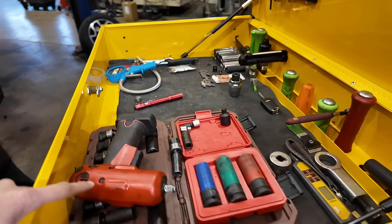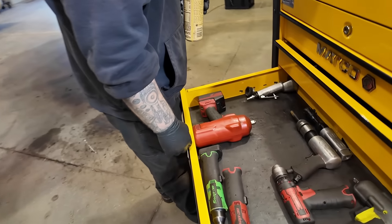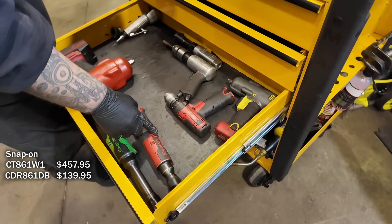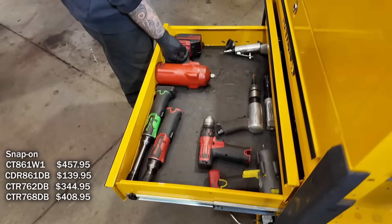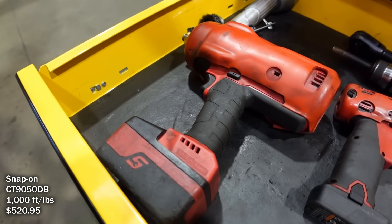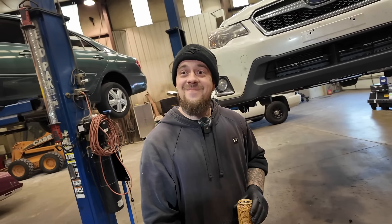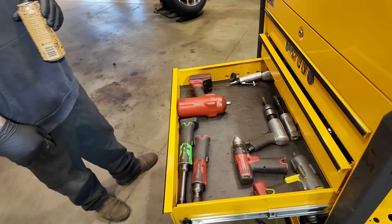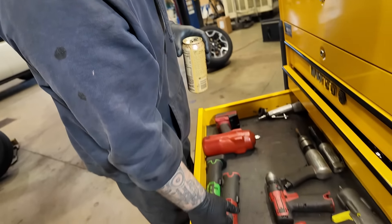So it looks like you got Snap-on cordless stuff? Yeah, all of it. That's the brushless one — drill. This one I think isn't brushless. I got the long neck and the half inch. So you like this half inch? I see everybody with the Milwaukee. Yeah, I got the Milwaukee but I haven't used it — it's still in the box. Well if that one works, it breaks everything I need to break free. There's a brushless version in the other drawer too.